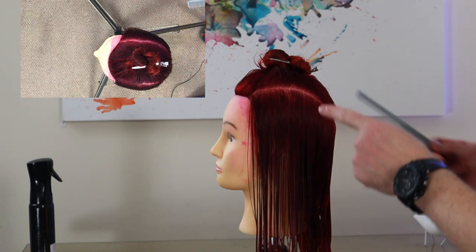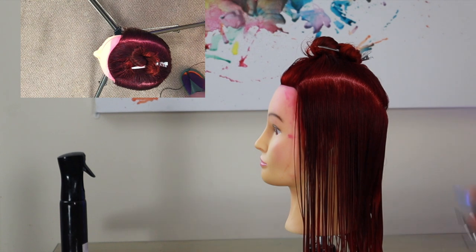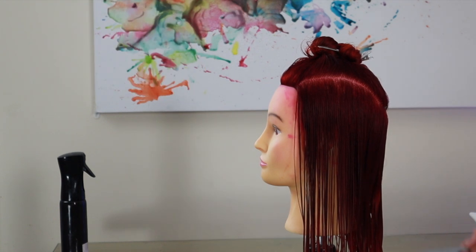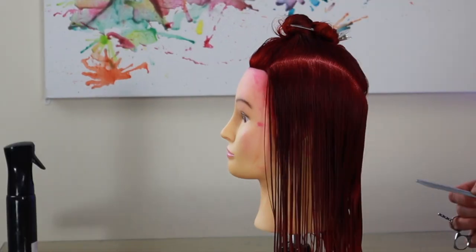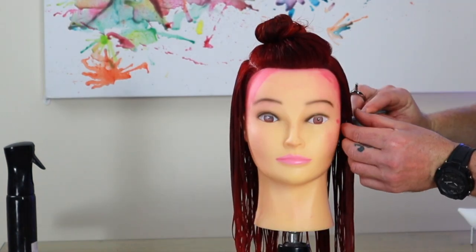We've sectioned the hair off. We've taken a teardrop section from the temples back into sort of a point, but it's a rounded point rather than a sharp point. Now there's no right or wrong place to ever start a haircut, but I'm going to start mine on the side. It doesn't matter which side you start. Nice clean sections.